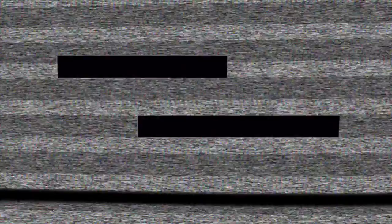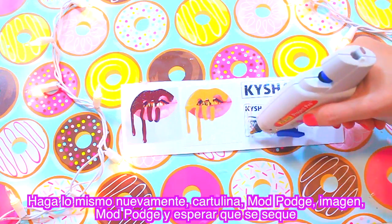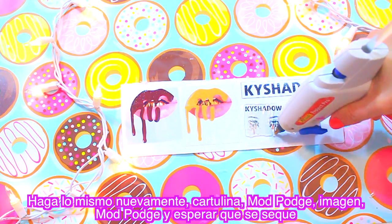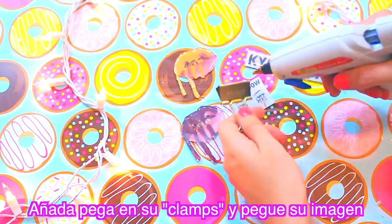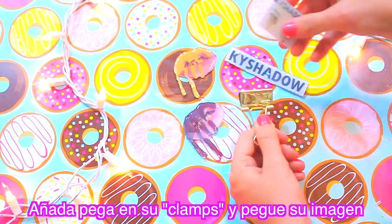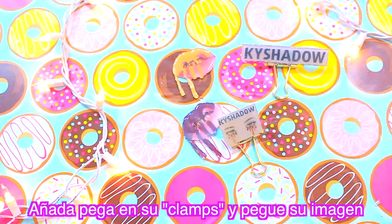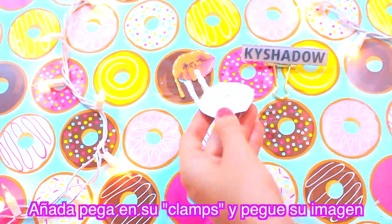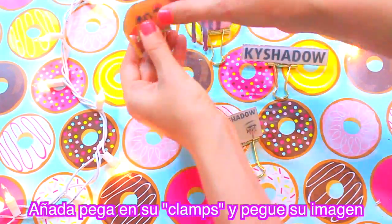Kylie Jenner clamps DIY. We do the same with mod podge — I'll show it in a corner — and it's literally the same process. Find our clamps in gold, nice and pretty, glue our clamps, attach our image, and that's it, it's super easy! Super easy, affordable, and it will look so cute that everyone is going to love it.